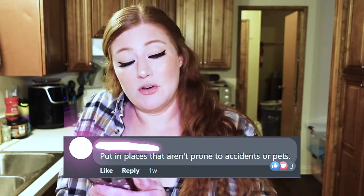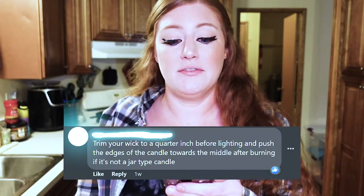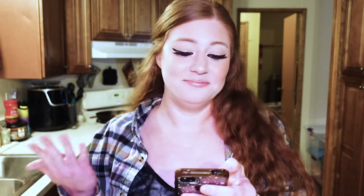Put candles in places that aren't prone to accidents or pets. Don't leave candles near an open window. Watch the top and bottom of the candle — set it on something like glass or stone if you can. Make sure there's nothing above it that could catch fire. Trim your wick to a quarter inch before lighting, and push the edges of the candle towards the middle after burning if it's not a jar type candle. Make sure any herbs or sprays are away and non-flammable. And my personal favorite from my friend Emma: don't be an idiot.